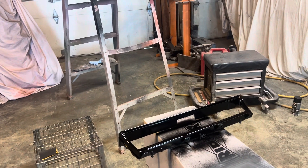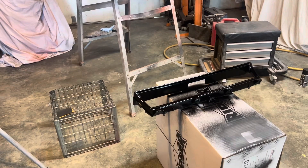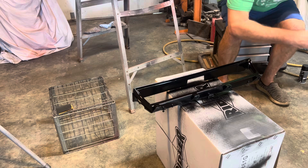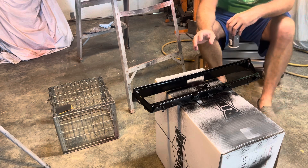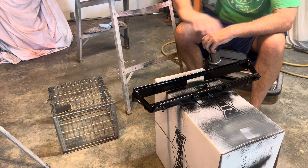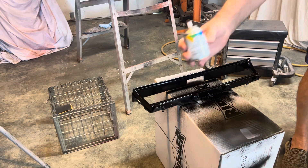Hey guys, Vern here, land pirates — subscribe, more stuff coming. So let me put this down so you can see what we're doing. This is a dash bezel unit out of a 67 El Camino — Chevelle, same thing. It's plastic and I wet sanded it down because the chrome was shot, and I high glossed it.